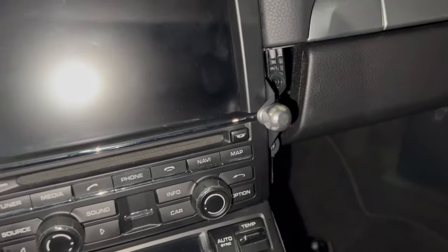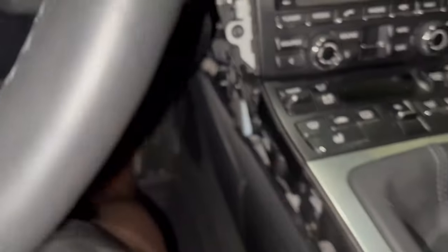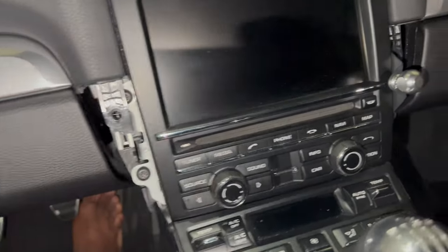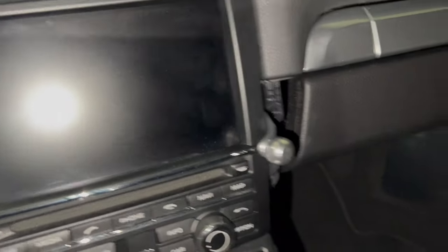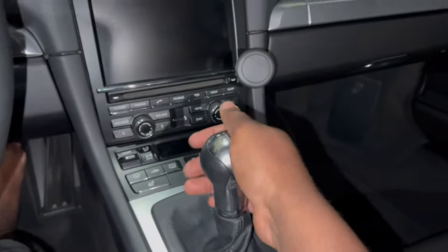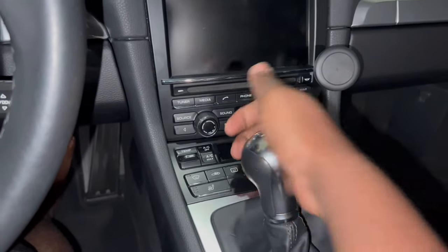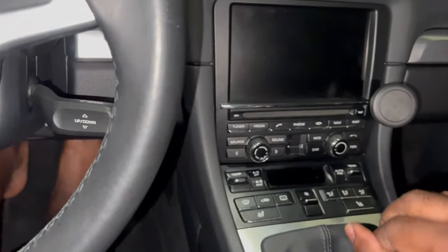I decided to put my Rennmotorsport piece on this side, but if it doesn't work I can always switch it — to install it, remove the side panel to expose the screws, remove the screw, and start it. It's a fairly simple installation. This is how everything looks when installed. If I go through the gears: neutral, first, second, third, fourth, fifth, sixth — I love it. It feels pretty short!